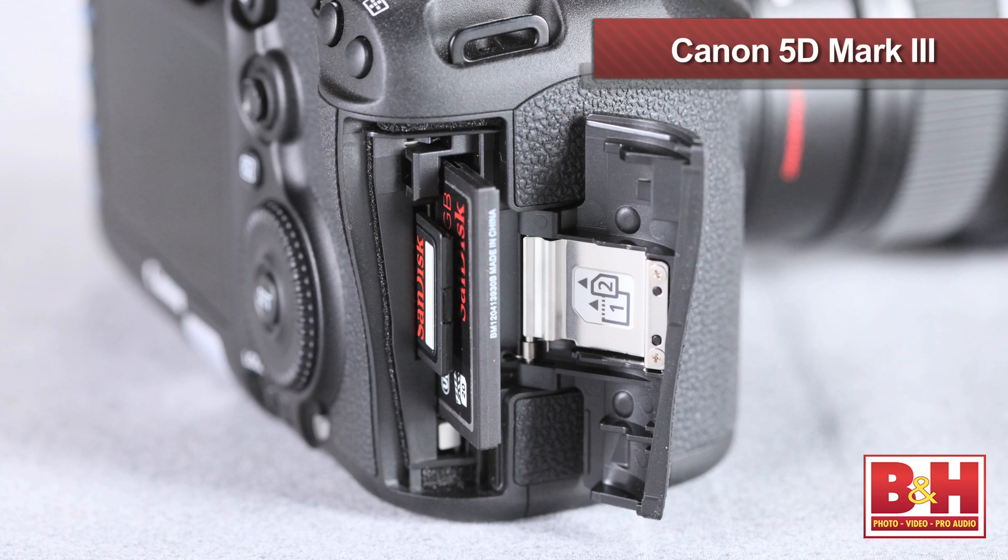What exactly were the disappointments with the Mark III? A couple of features people think should be included: first, a clean HDMI output signal. The HDMI port on this camera does not allow for external recording to an external device — it's a little disappointing. Also, the frame rates at 60i and 30p are the same as before. Everybody was expecting it to be upgraded to 60p for slow motion. Those features are unfortunately missing. However, there are two card slots — a CF and an SD card — so it's still a very solid camera.